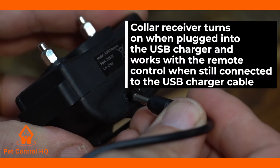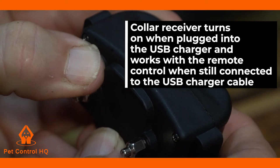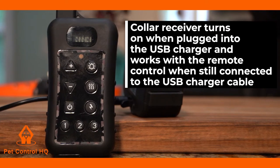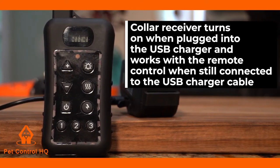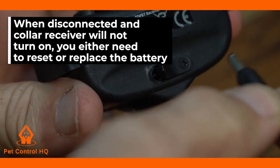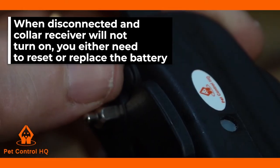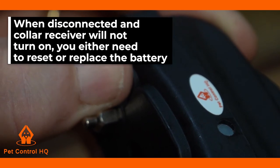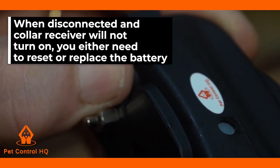If your collar receiver turns on when you have it plugged into the USB dual charger splitter cable, and it works with the remote control when still connected to the USB dual splitter charger cable, however, when you disconnect the USB dual splitter charger from the receiver collar and your receiver collar will not turn on, then it means you either need to reset the receiver collar battery or you need a replacement battery.